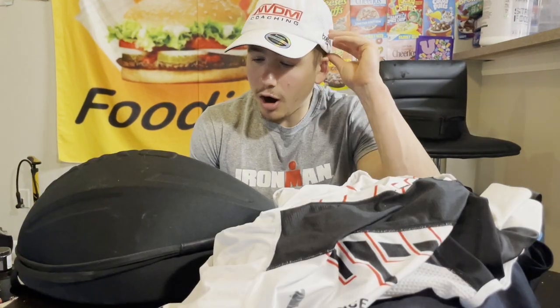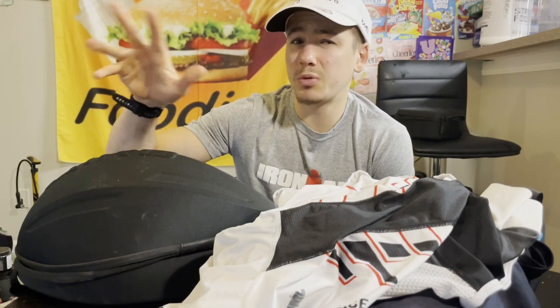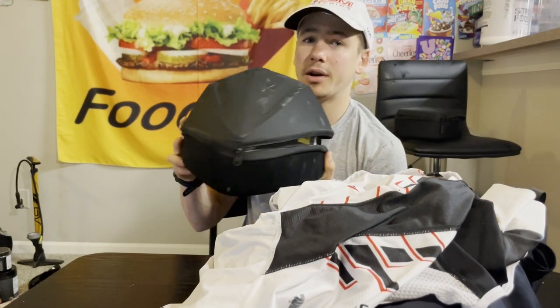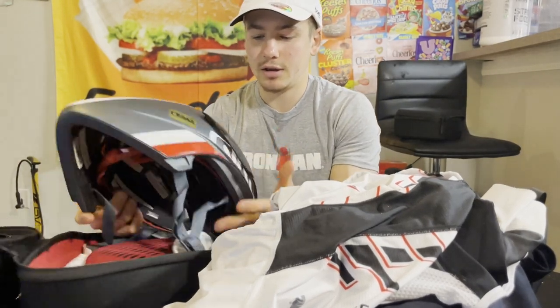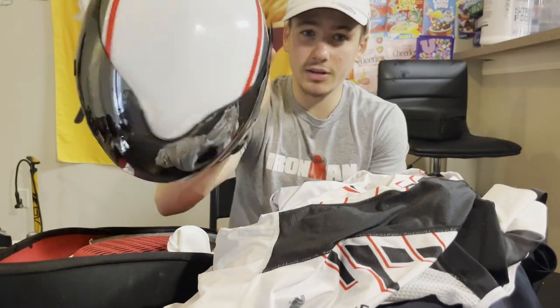Moving on to the bike — my actual bike is already packed over there. If you want me to do an entire video on how I pack my bike, let me know in the comments. Here we have one of the most important parts: the helmet. You really can't do a triathlon without it. This is my helmet — as you can see it's got some nice stickers on there.